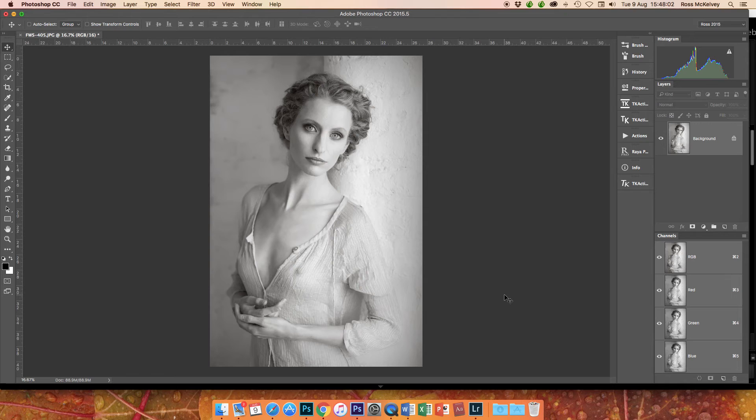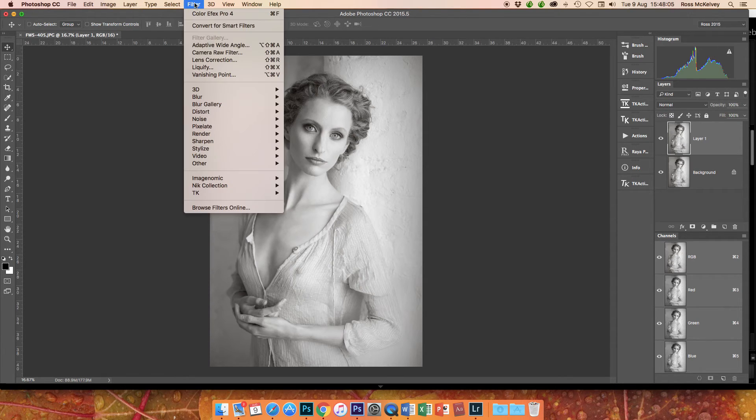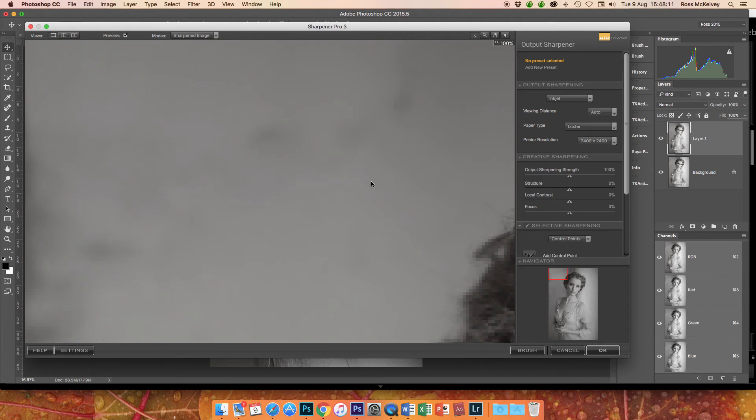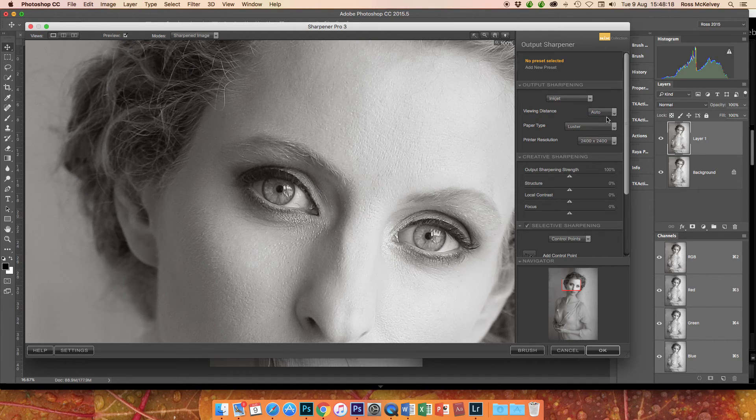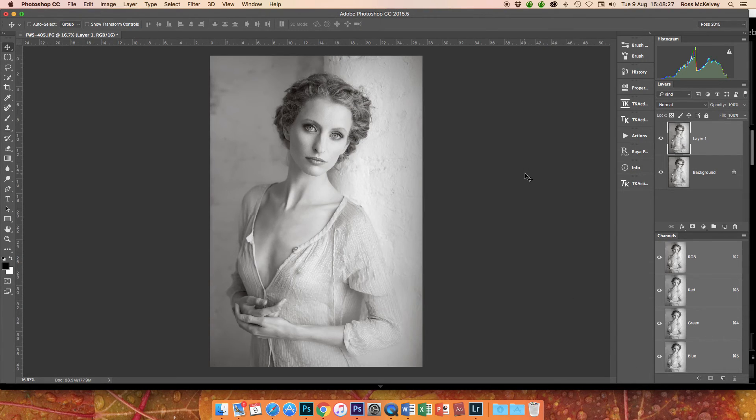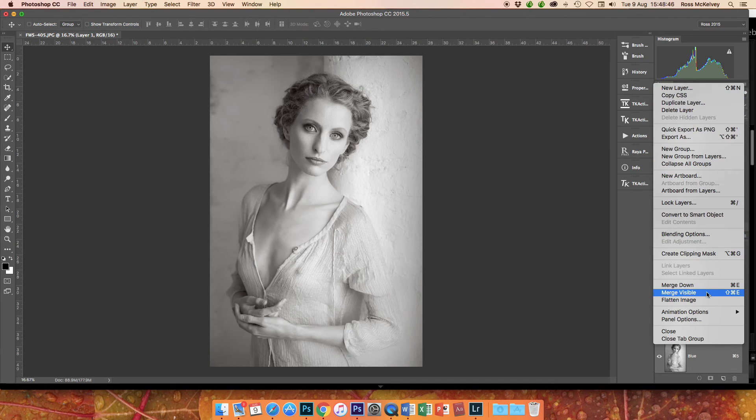Last little touch: Command J. Now this is a JPEG in-camera, so it will already have been sharpened, unlike a raw file. But let's see what my usual settings do — Jet Auto Lustre, 2400, 100%. I do have the default sharpening setting in my camera for monochrome turned down two from default. Again, I'll go 70%, then flatten the image.